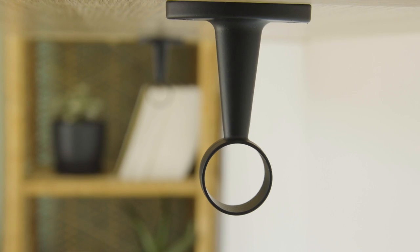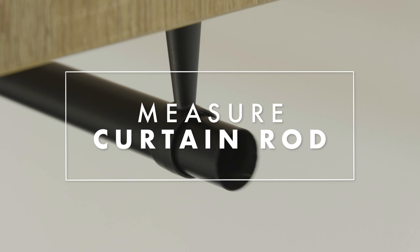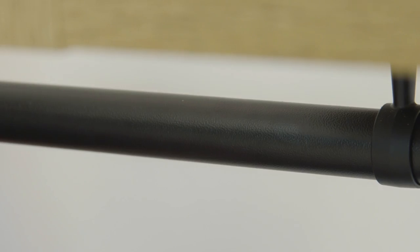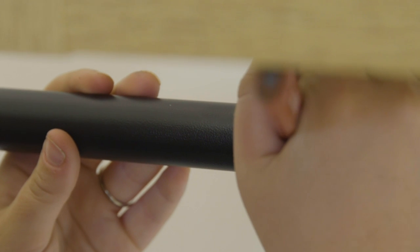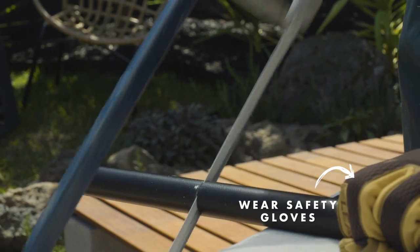Put your curtain rod through your brackets and mark where you need to cut it down to. Leave some space on the end of your curtain rod for the end cap. I'm going to take this outside and use a hacksaw to cut it to size.